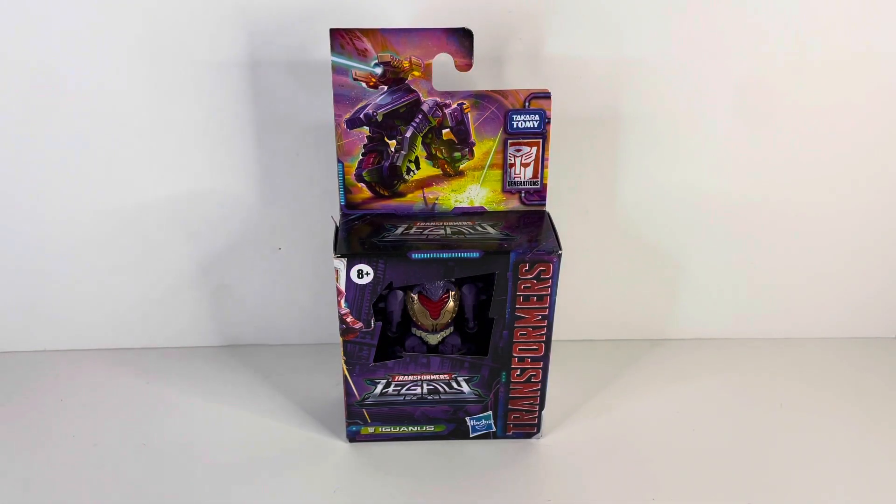What is up Transformers Phantom Geeks? It's Zagatron here with another figure review. Today I'll be reviewing the Transformers Legacy Core Class Iguanas. This is the new line in Transformers which covers G1, G2, Beast Wars, and Transformers Prime. I'm very excited to start reviewing these figures. Iguanas is from G1 and he was part of the Pretenders line, where the Pretenders had an actual robot and a shell to disguise the robot — they wouldn't actually transform — but this iteration of Iguanas actually transforms into a bike.